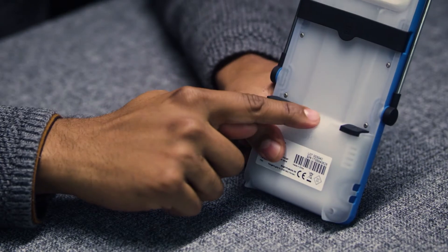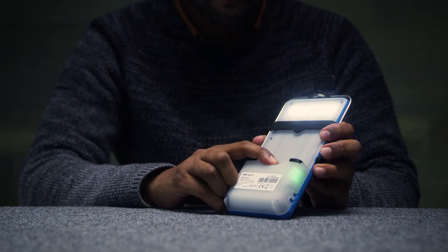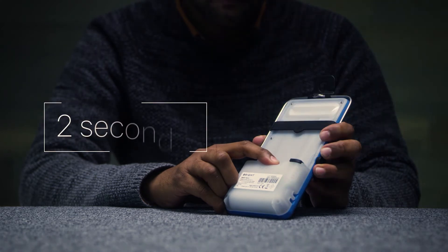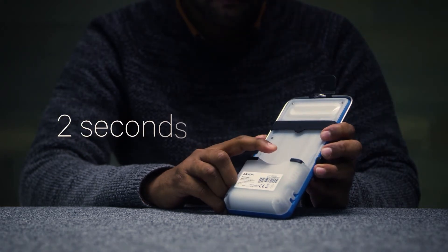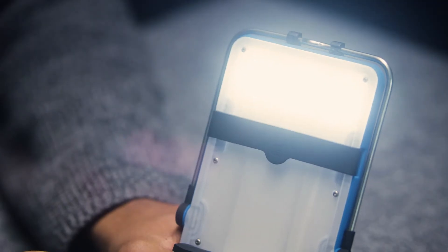Thanks to its smartness, Brightmove remembers your preferred light mode setting. Once you choose your light mode, you can turn it off by long pressing the switch. The next time you long press the switch for two seconds, it will start on your latest used light mode.